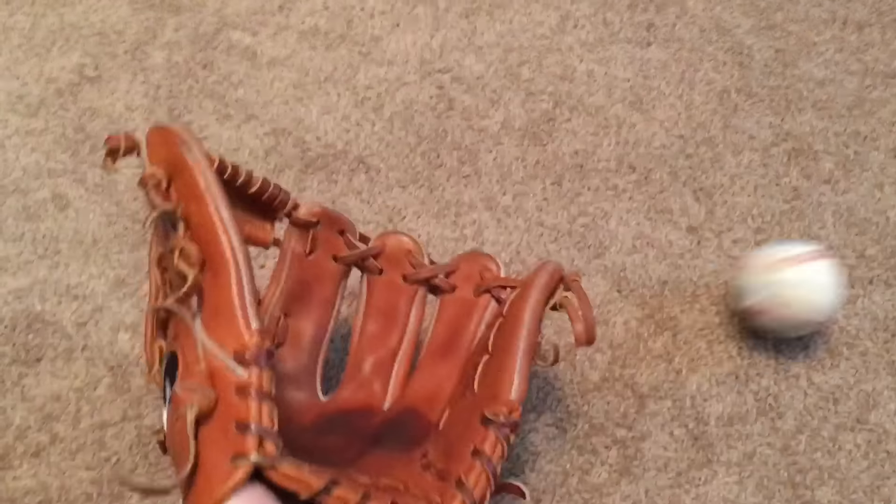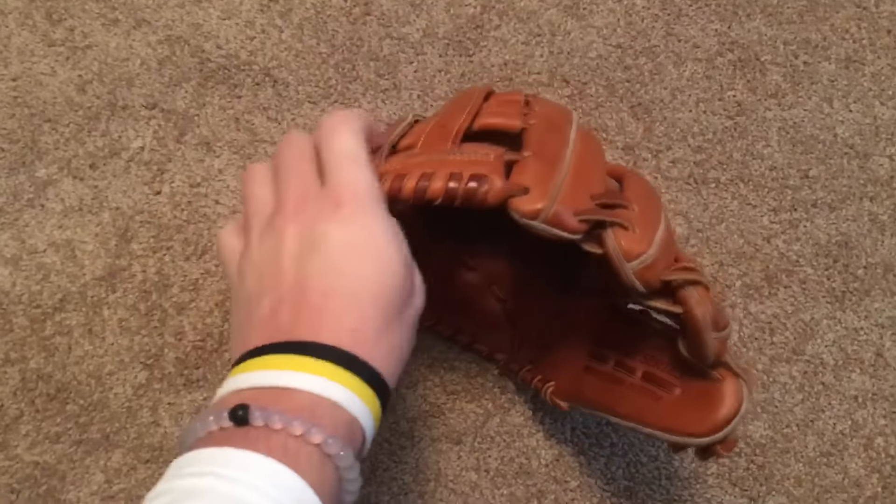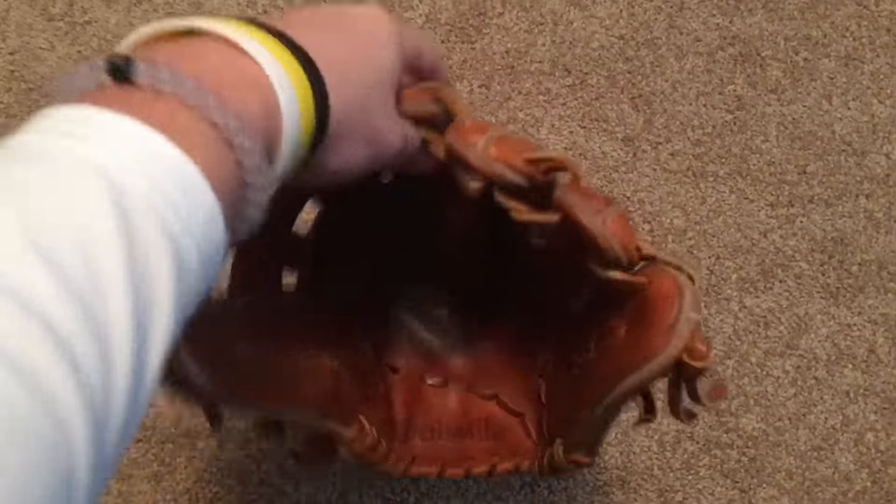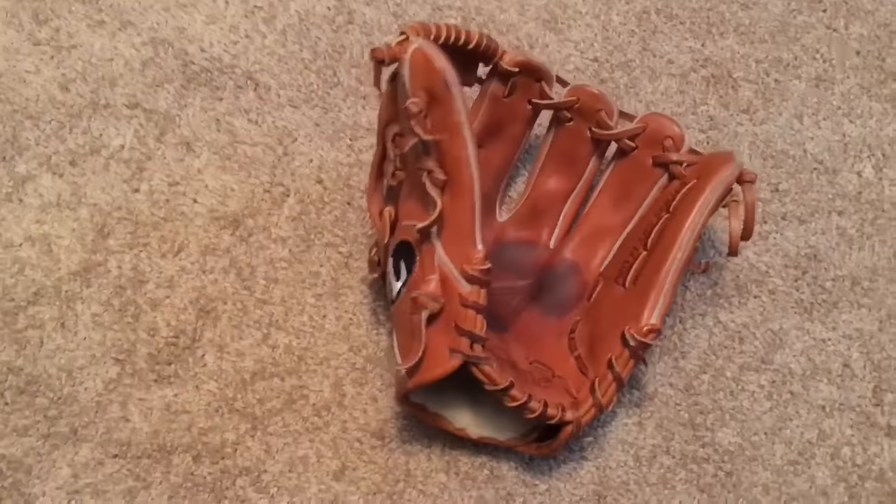So it's pretty broken in. Feels like the top of the web hasn't gotten broken in fully right here, because this is like the stiffest part of the glove. But yeah, this glove's in great condition.